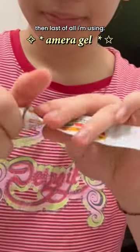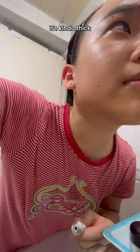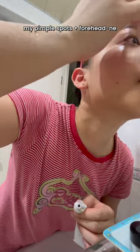Last of all I'm using a mirror gel, which is basically pimple cream. I use my fingernail to dig out the gel — it's kind of thick — and I put it all over my pimple spots and my forehead acne. That's basically it, thanks for watching!